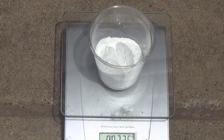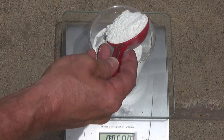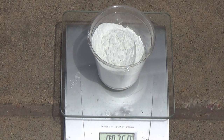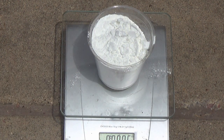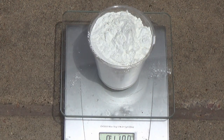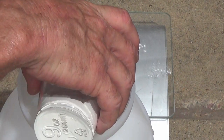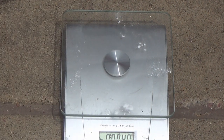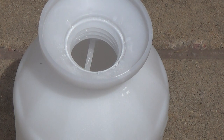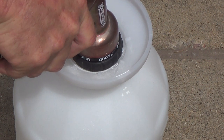You can go up to two pounds, but I wouldn't want to exceed that. Take the crystals and dump them into your sprayer. Once you got your Glytron crystals in your sprayer, add half a gallon of water.